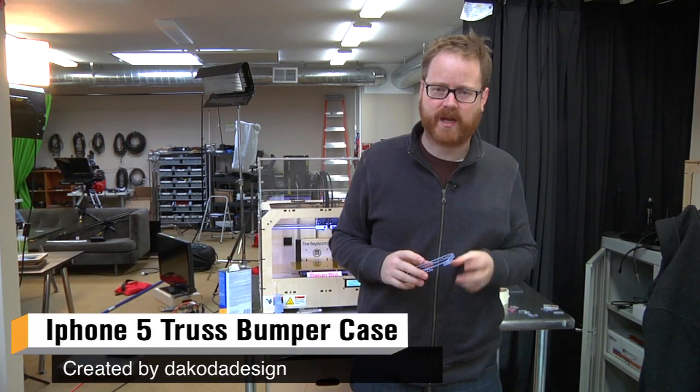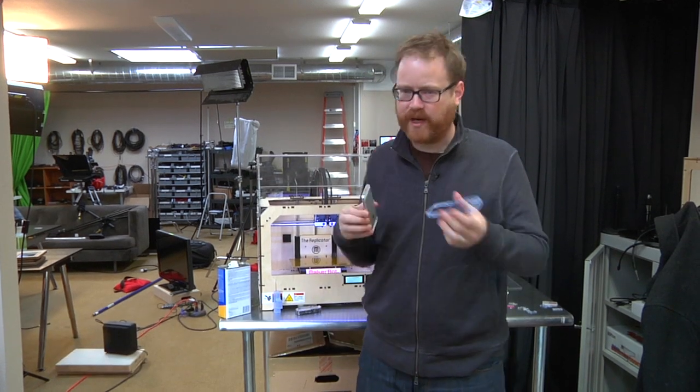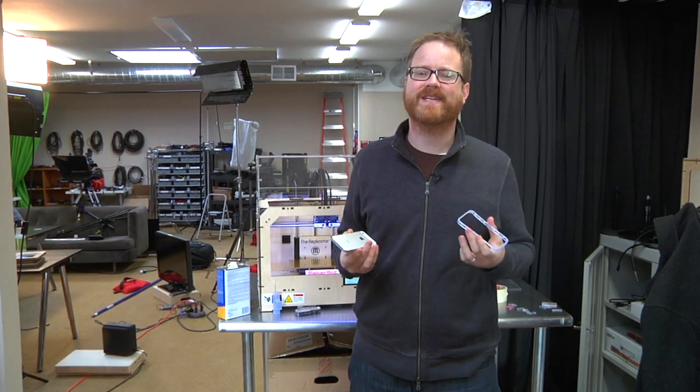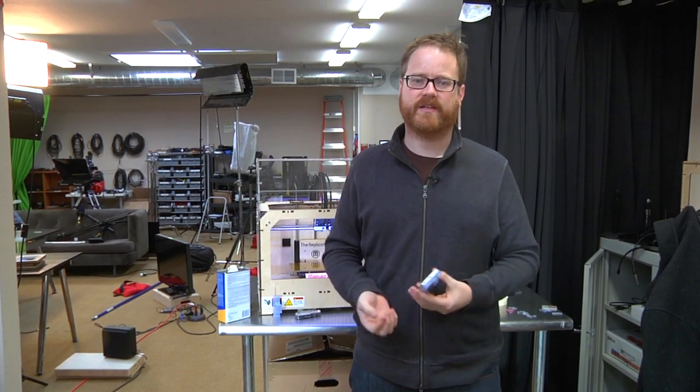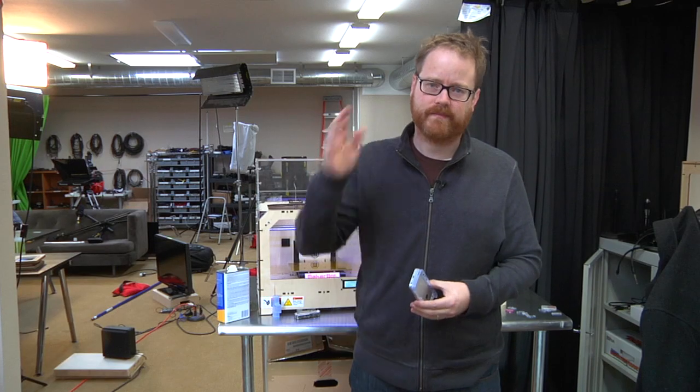I downloaded it, printed it on my MakerBot. Unfortunately, I broke it while I was putting my iPhone in, but the good news is it's a 3D printed thing, so I can just make it another. It took about 30 minutes. We'll be back next week with another edition of Print the Mystery Object. Until then, see you guys later.